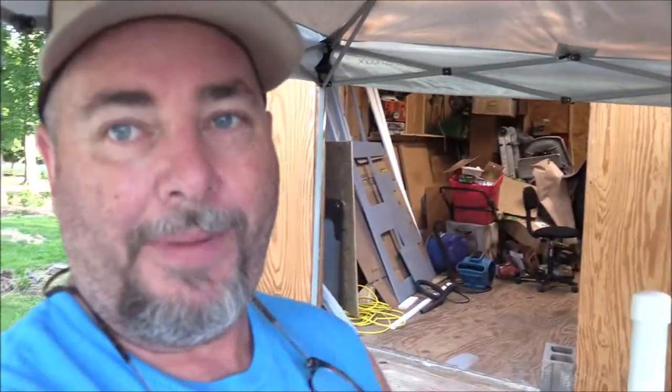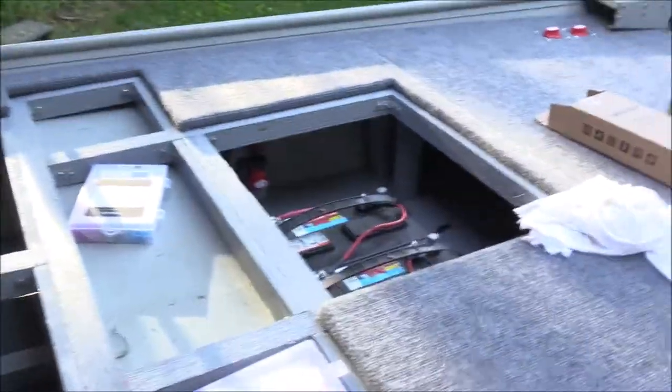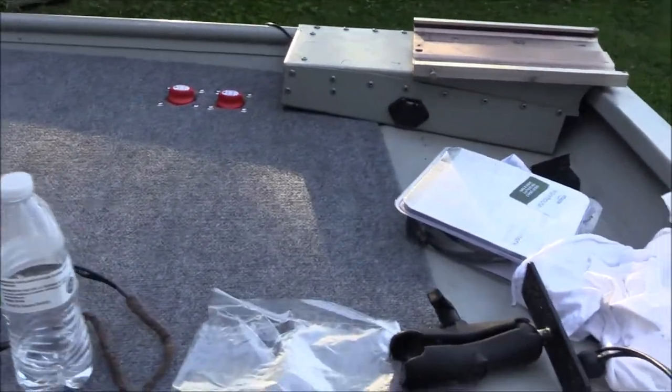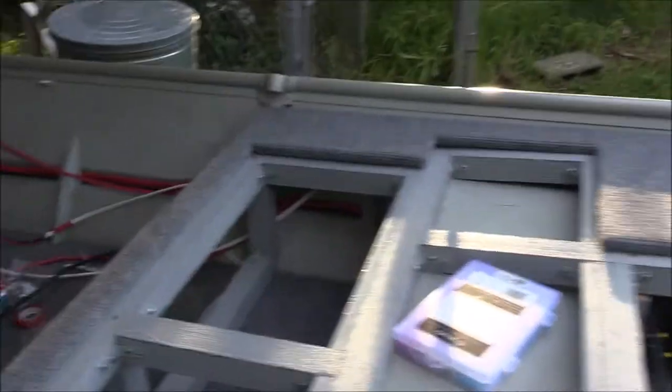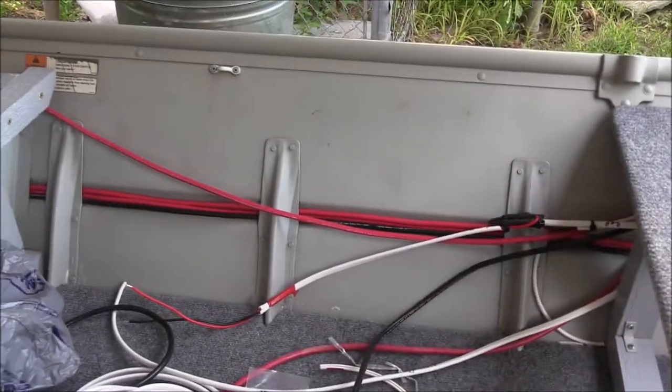Good morning guys, welcome back to Working Class Outdoors. Going to try to finish the John Boat up in the next few days, weather pending. Let me bring you up to speed on where we're at. We've got the front deck framed in, we've got all the wiring, we've got the front deck panel attached, we've got our cords for our depth finders ran, we have a light wired in, and we've got our two switches wired in for our trolling motors in the back. We're trying to figure out where we're going to put our second depth finder - we've got all the wires ran for it from the transducer and the GPS. All the wires in the front are coming in on that side - that's where our switch panels are going to be.